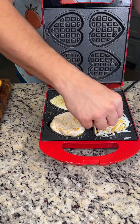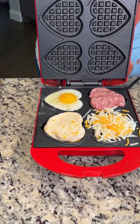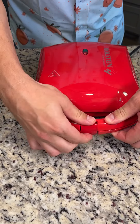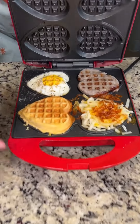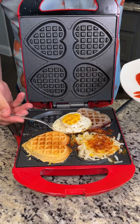We're just gonna push it in here. I have greased this waffle iron — that is the most important step. Now we're just gonna pop the lid down and close it. This is gonna take just a couple minutes. Oh my gosh, look at that! How does that look, babe? Looks really good!